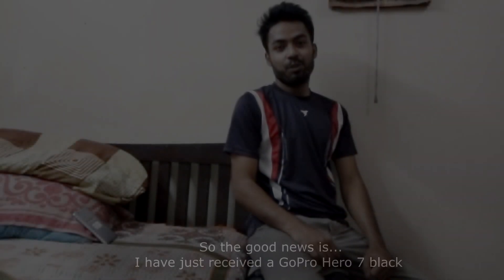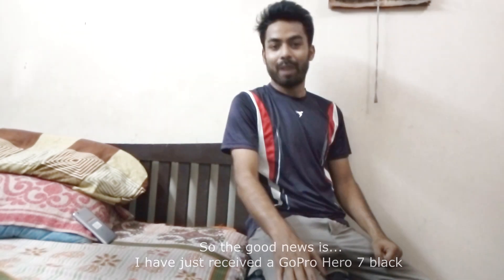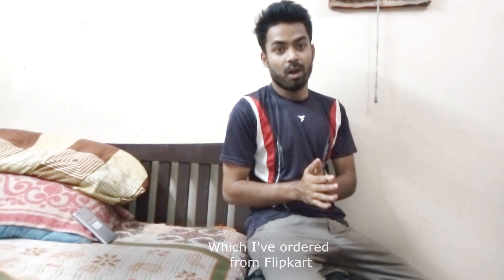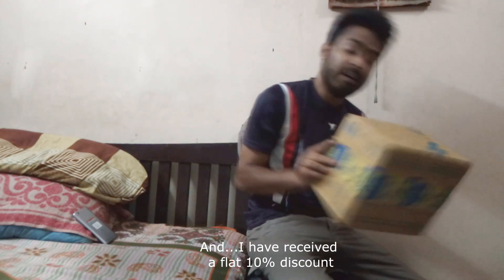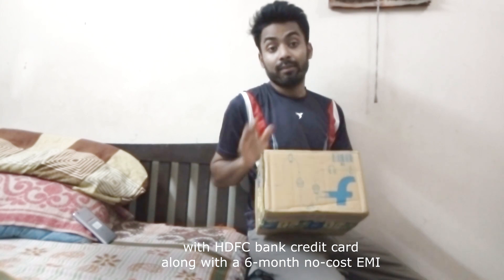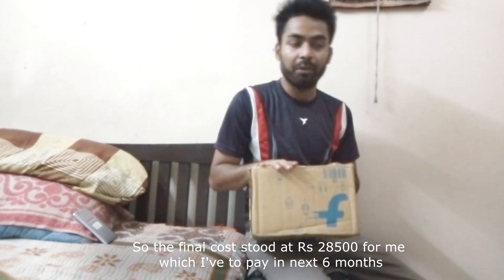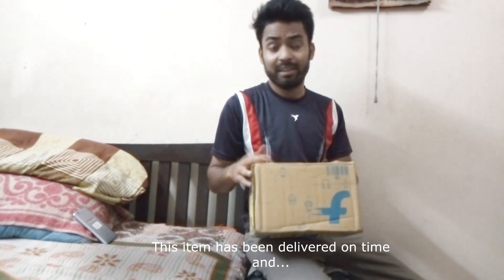Hey guys, welcome to my channel! The good news is I have just received a GoPro Hero Black 7, and this video is all about unboxing it, which I ordered from Flipkart. I received a flat 10% discount with an HDFC Bank credit card along with a six-month no-cost EMI. So the final cost for me today is twenty thousand five hundred rupees, to be paid over the next six months. The item was delivered on time.